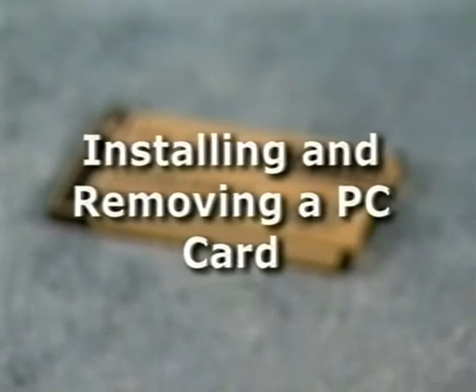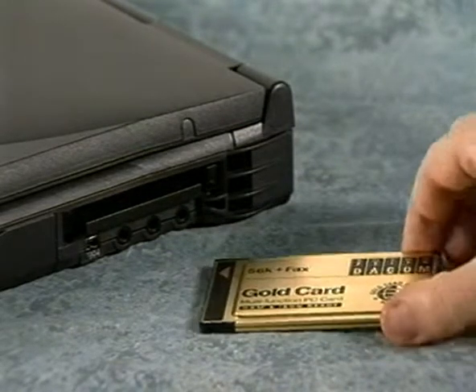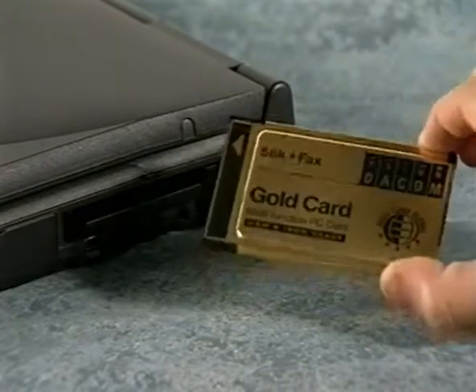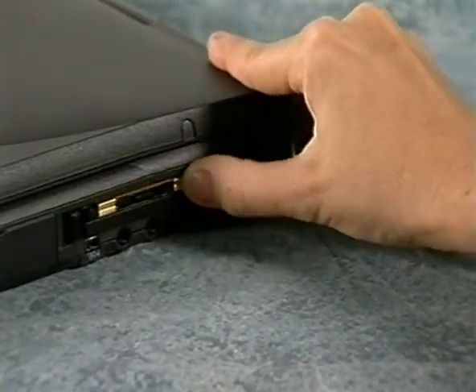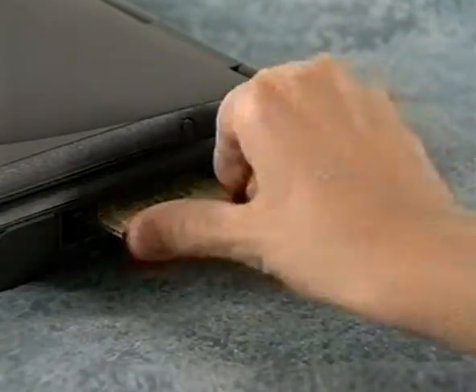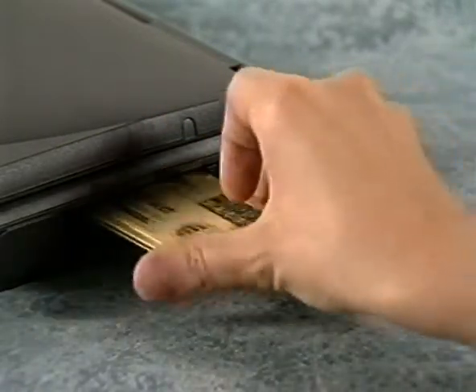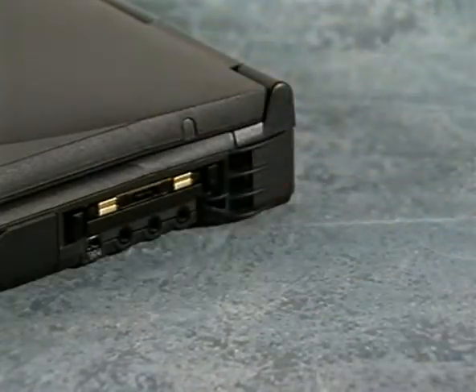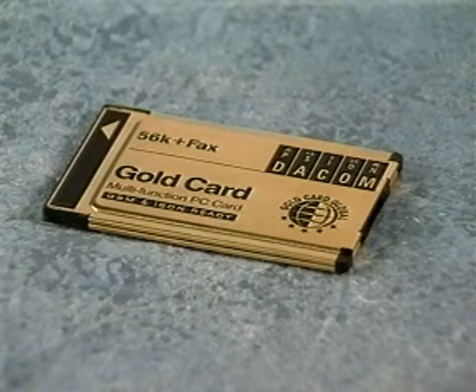One of the things you may do frequently is install and remove PC cards. To install a PC card, hold it with the top side facing up and the orientation symbol — an arrow or a triangle — pointing into the PC card slot on your computer. Insert the card into the slot and press in until it is firmly in place in the internal PC card connector. If you feel a lot of resistance, don't force it — double check the orientation and try again. After being inserted, most PC cards will be configured automatically. If not, use the diskette or CD that came with the card to install the appropriate device drivers and any communication software described in the PC card's documentation.